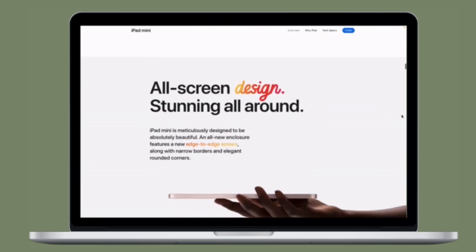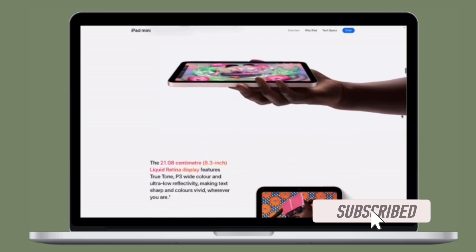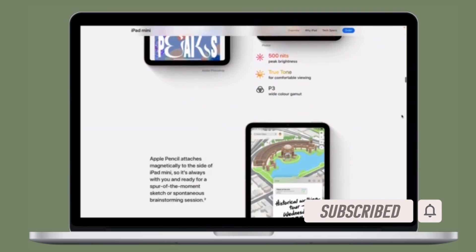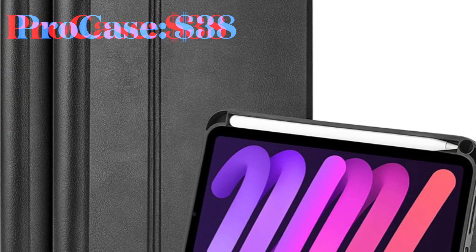That all being said, let's dive right in. Before getting started, make sure you have subscribed to our YouTube channel and hit the bell icon so that you won't miss any update from 360 Reader.